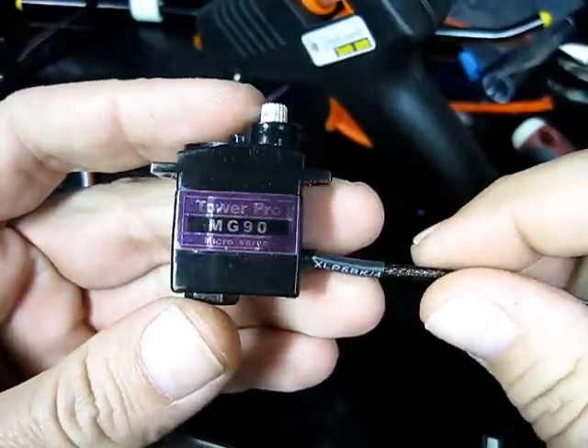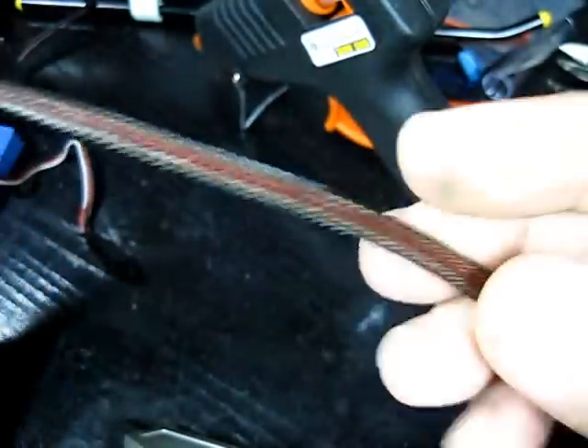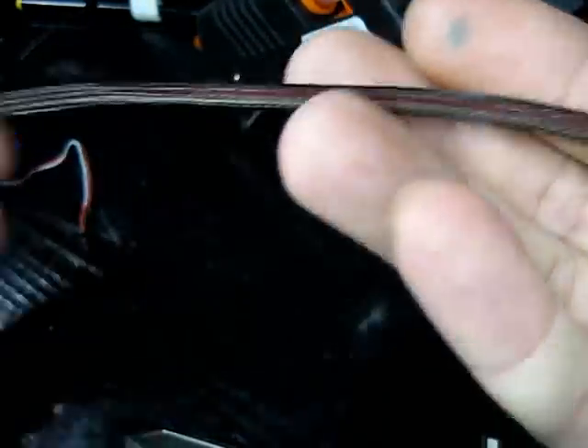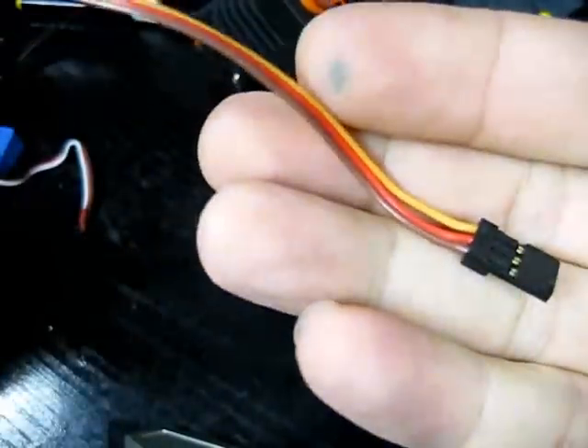I'm going to show you how to do braiding on a servo. What I've got basically is another servo here that I'm going to put some braiding on.